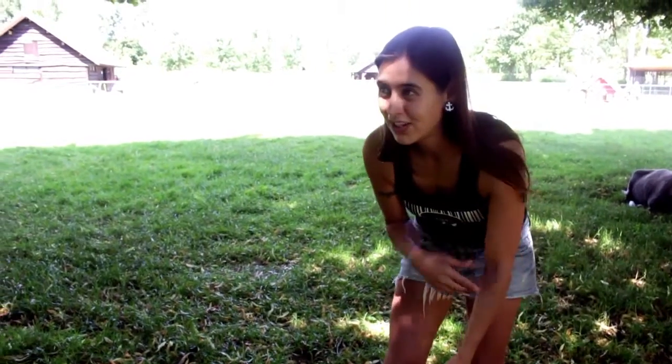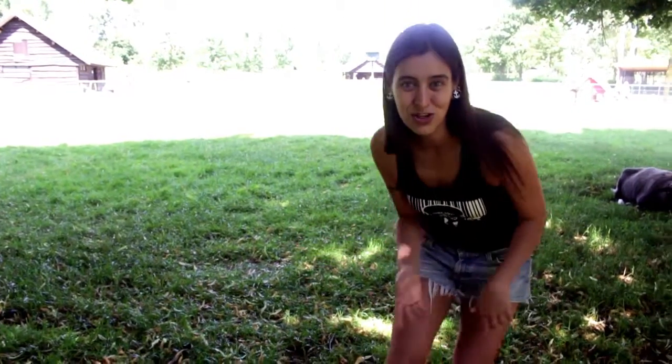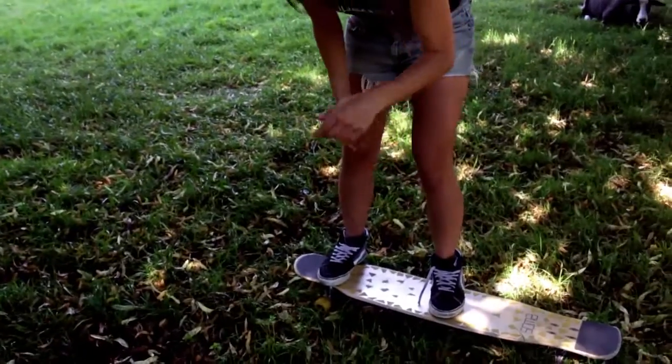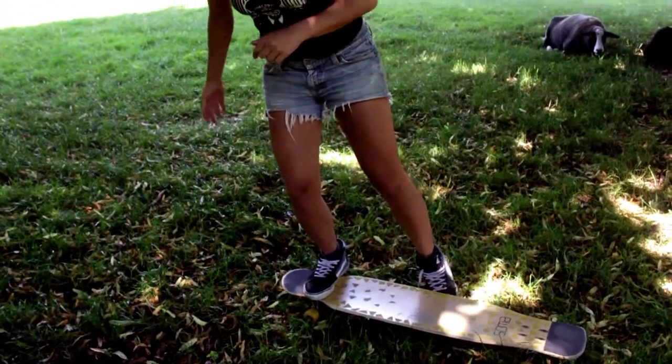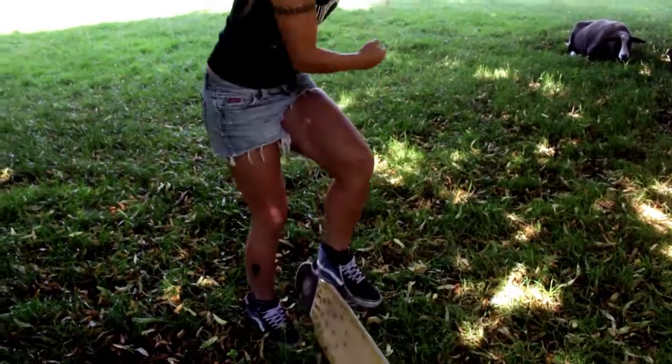At a certain point you feel like, yeah, this is a good moment to do my Swedish shove-it. What you do is you take your back foot and hook it under the board, and then you make the turn.